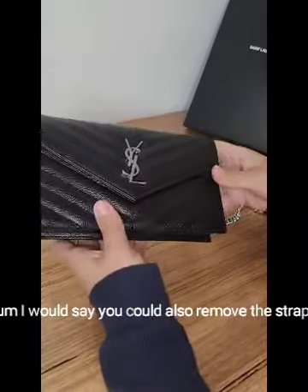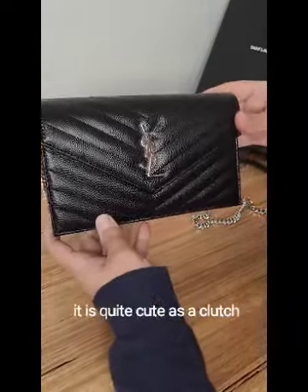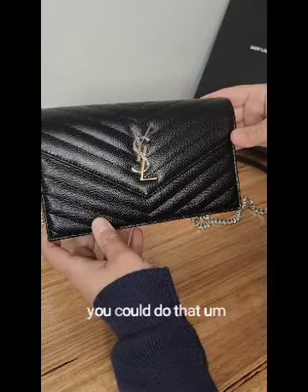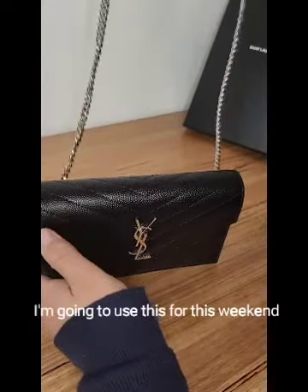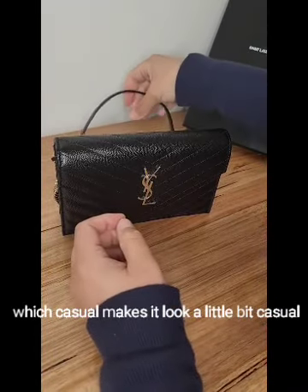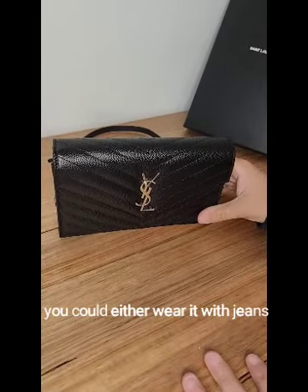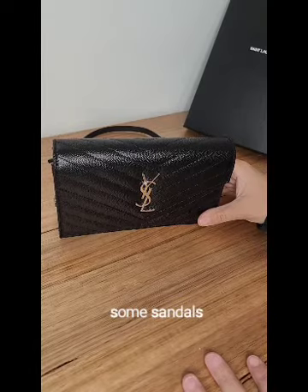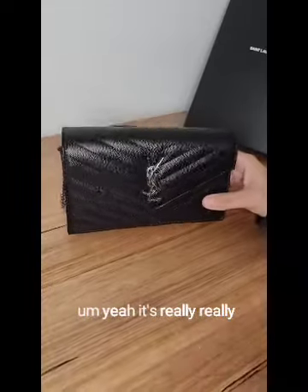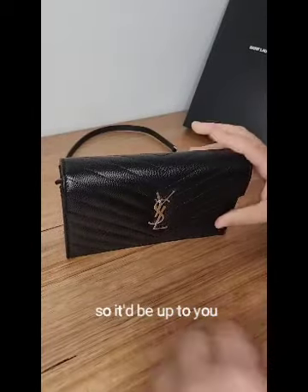You could also remove the straps and use it as a cute little clutch — great for a wedding or formal event. I've got a nice event this weekend and I'll wear it as a shoulder bag, which makes it look a little casual but it is quite a dressy little bag. You could wear it with jeans and a casual top or with a really nice formal dress — it's really versatile.